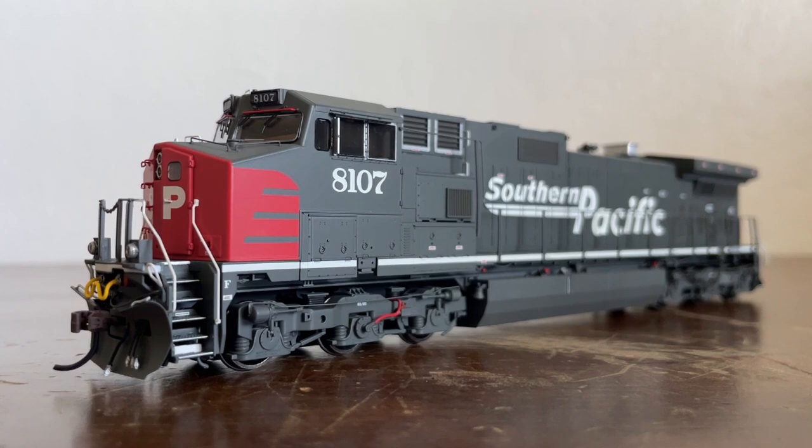I actually have done some history on the Dash 9 when I reviewed a Scale Trains UP Dash 9 that came out around 2023. The Dash 9 was the successor to the Dash 8, built by General Electric from 1993 to 2004. The Dash 9-44CW and its variants were the definitive North American mainline freight locomotives of their time, with an impressive 3,668 units built — that's taken directly from Athearn's PDF of this run, so it could be wrong.